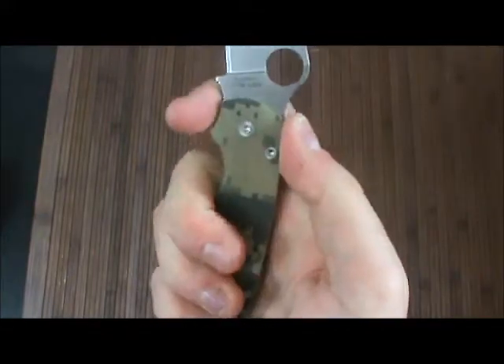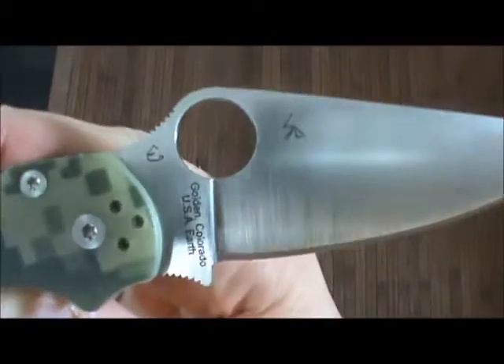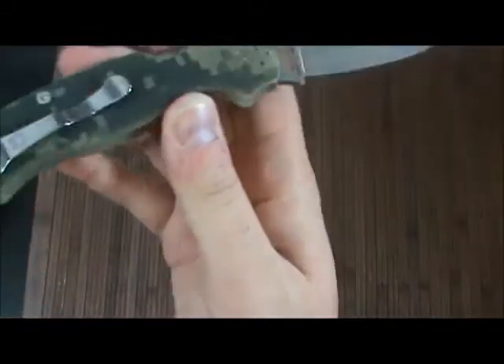I've only had it a few minutes, but so far I love it. I love that choil. I love the weight — super light. Love the steel. Isn't that gorgeous? We got both the Gessler logos there, made in the USA.